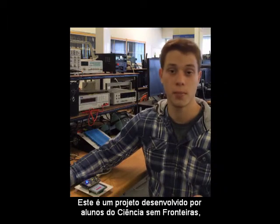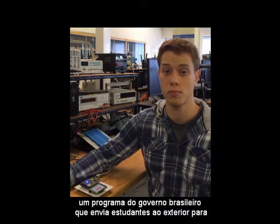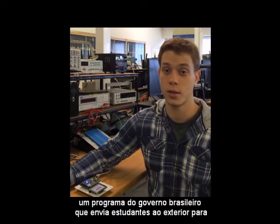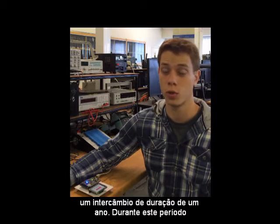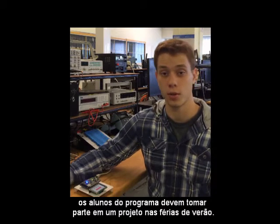This is a project made by Science Without Borders students, which is a governmental program by Brazil that is sending students to celebrate one year. And during this year, we have to make a project during our summer vacations.